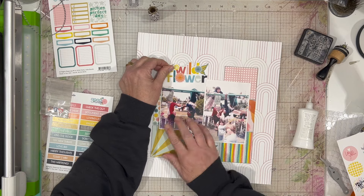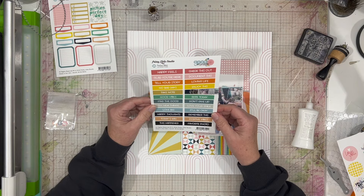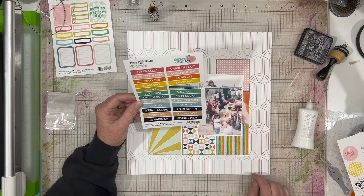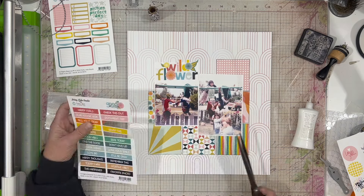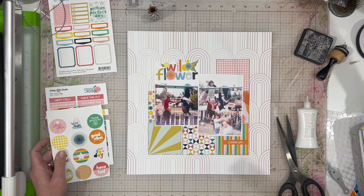I don't mind that there's a big blank space at the top of the photo on the left-hand side, because that's where I'm going to put this title that just says 'Wildflower.' I know there are no wildflowers on this photograph, but I don't feel like it has to be too literal — a person can be a wildflower too, just beautiful and a little wild in their own way.